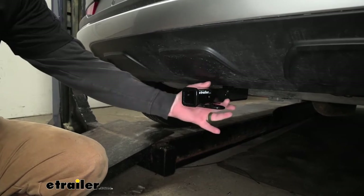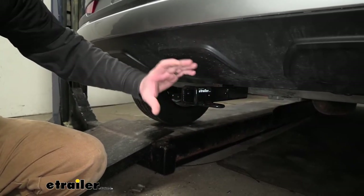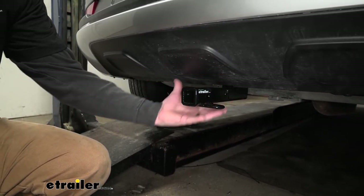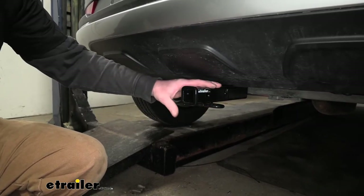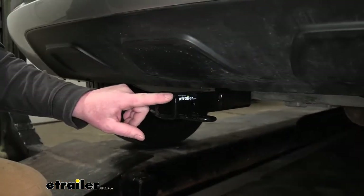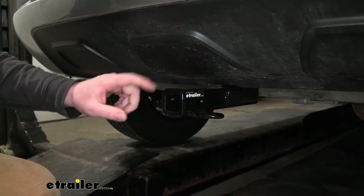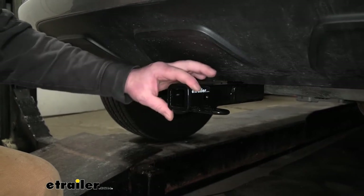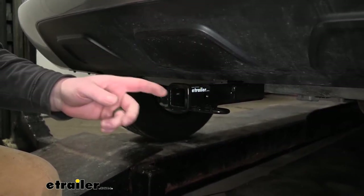Really the only thing you're going to be able to see is the receiver tube opening, so it's really going to do a great job of maintaining that factory appearance. It's also going to sit up nice and tight against the bottom of our vehicle, which is always a bonus for ground clearance. It does have an inch and a quarter by inch and a quarter receiver tube opening, and that's because it is a Class 1 hitch. It has a reinforced collar for extra strength, and it makes it look a little bit more complete.